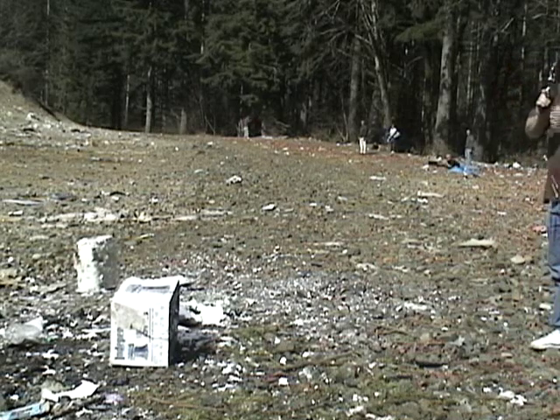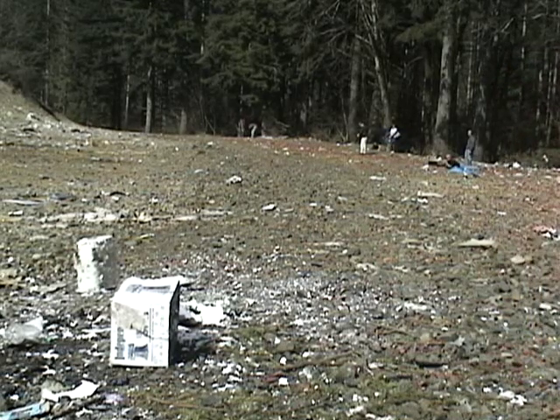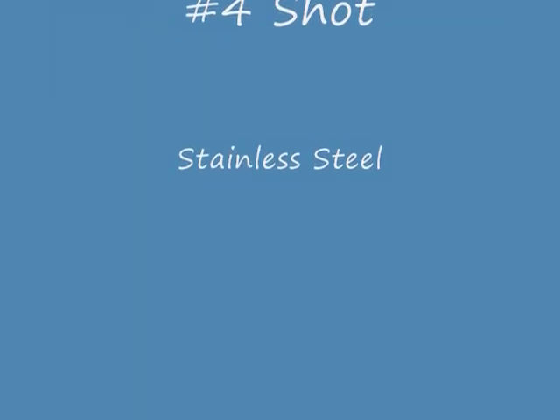Put the book up there now. This will be the Judge 3-inch Magnum .410.